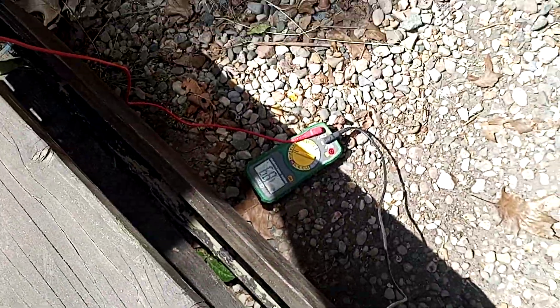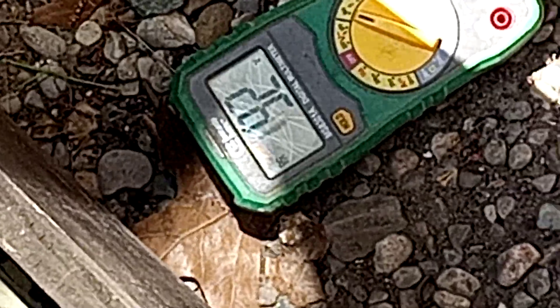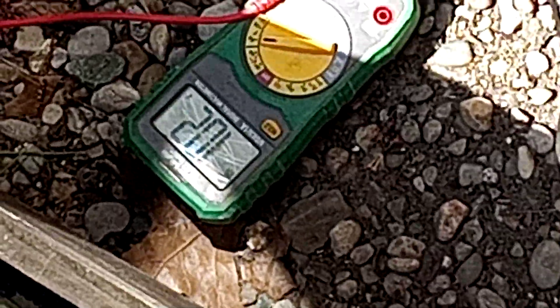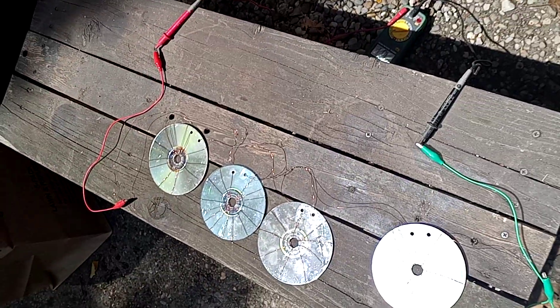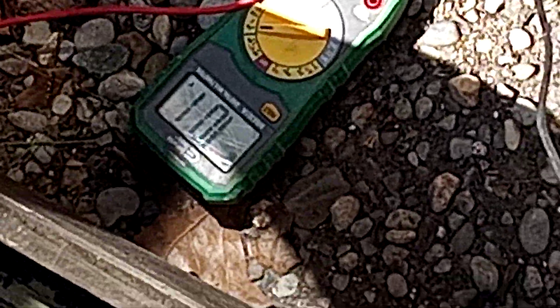We ended up with pretty good readings on this experiment. All you've got to do is get yourself some magnetic copper. Stepping away from it — look — you get 102 DC volts. The further we step away, the more we get, because our bodies draw energy from it: 100, 102 DC volts coming from just four CDs. Next thing I want to do is connect some electronics to it and see what happens.